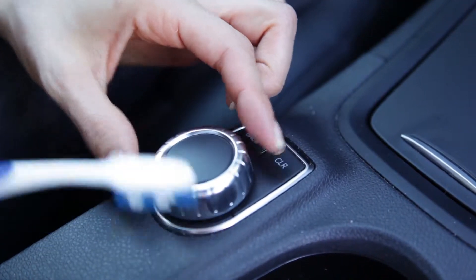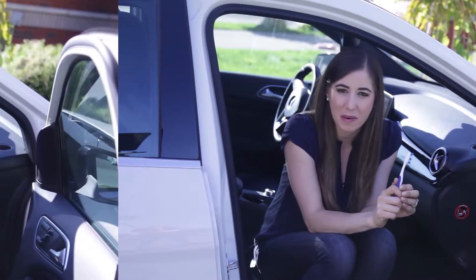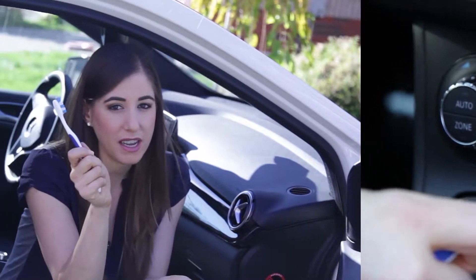Another great reason car detailers love the toothbrush — that's right, you can use this trusted cleaning tool to tackle all the nooks and crannies in your car's interior, including the vents, knobs, buttons, and even the little cracks and seams. Just brush. It's a friendly and cheap cleaning tool — nothing beats a toothbrush.